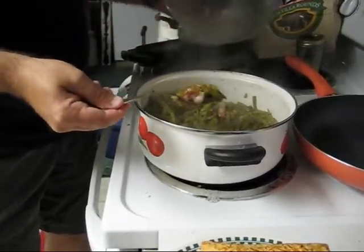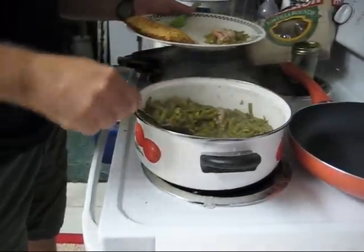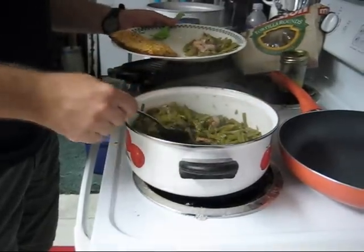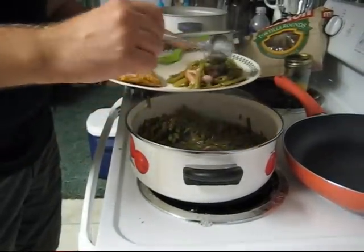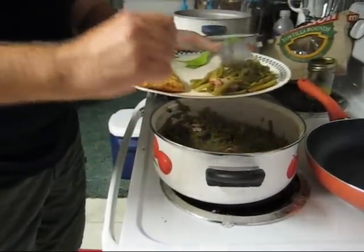Christy added some bacon to these green beans earlier. Fresh snap beans right out of the garden — just add a little bit of salt, a little bit of pepper, and season them so that they taste good.